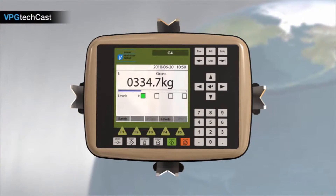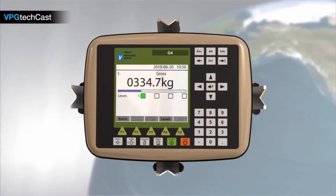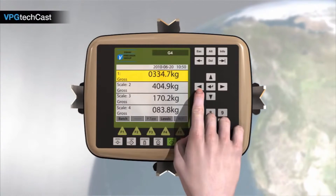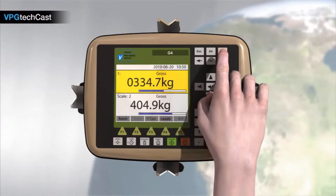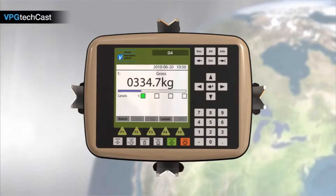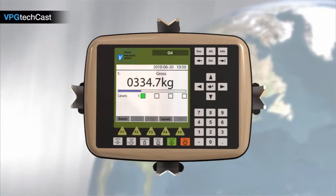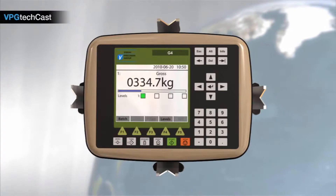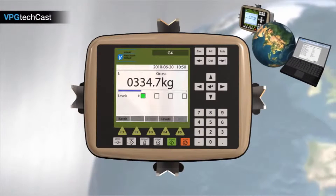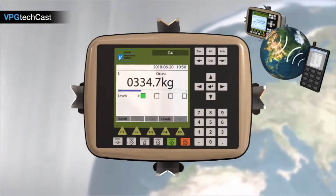With its 5.7-inch color touchscreen and soft keys, the G4 instrument is easy to operate. The color screen can show up to four weighing force channels simultaneously, giving you full control of your process. The setup menu is easy to maneuver and the logic is similar to any mobile phone. The G4 instrument can also be set up remotely using the web browser of a PC, tablet, or mobile phone using Ethernet communication.